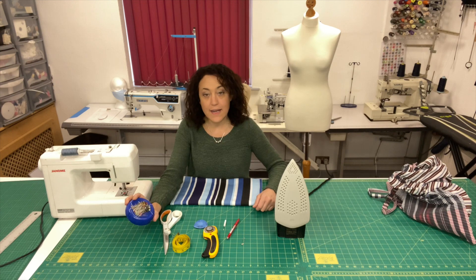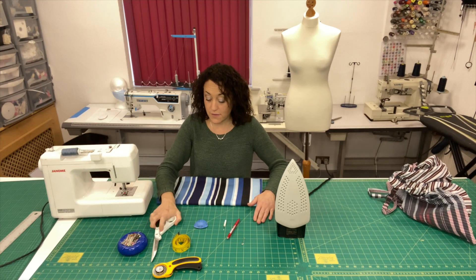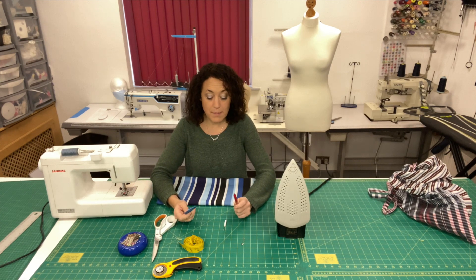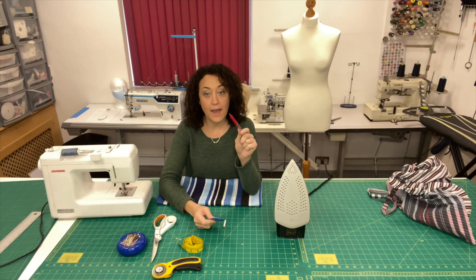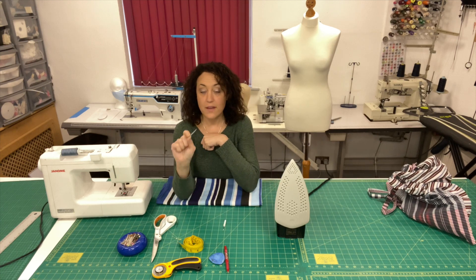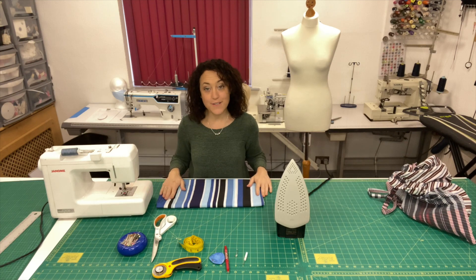You'll also need pins, scissors or a rotary cutter and mat — whichever you have. A tape measure for measuring, and some sort of marking tool such as a pencil or tailor's chalk. Frixion pens are great because they disappear with the heat of the iron, though they can leave small marks on certain fabrics so check first. A safety pin for turning the handles right side out, and a seam ripper should you need to unpick any stitches.